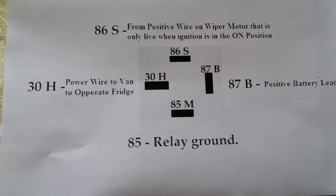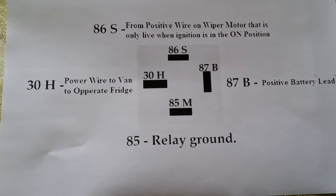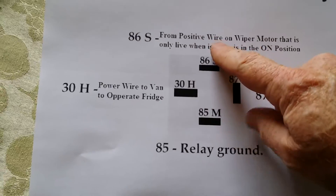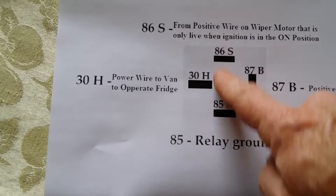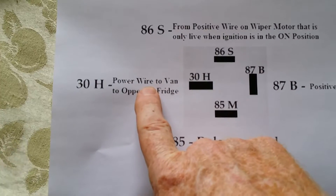What I've done is joined it into the wiper motor circuit onto the power wire, which only comes on when I turn the ignition on. When the ignition is on, power runs through from 86 to 85 and through to ground, and that switches the relay on. Once that switch is on, power then flows to your caravan refrigerator.